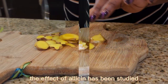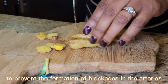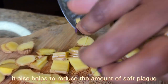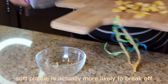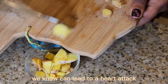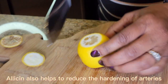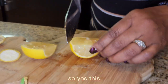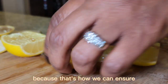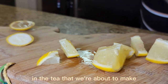The effect of allicin has been studied in coronary heart diseases and has been shown to prevent the formation of blockages in the arteries. It also helps to reduce the amount of soft plaque. Soft plaque is actually more likely to break off and cause blockage, which of course can lead to a heart attack. And allicin also helps to reduce the hardening of arteries. This little 10-minute rule is quite important because that's how we can ensure that the maximum allicin is created in the tea that we're about to make.